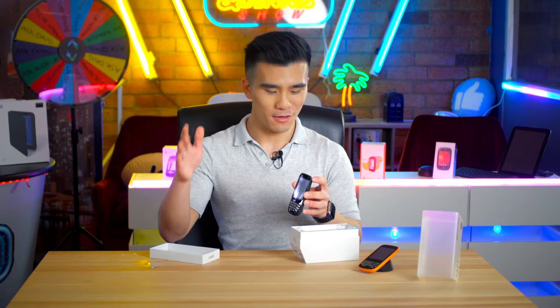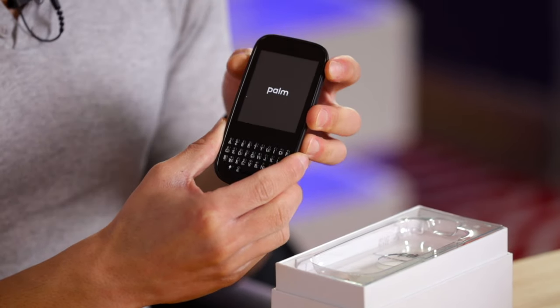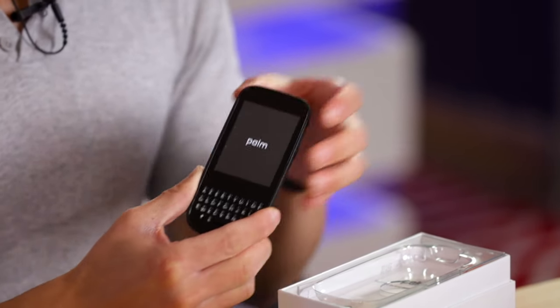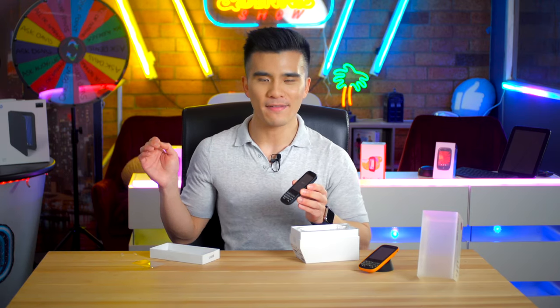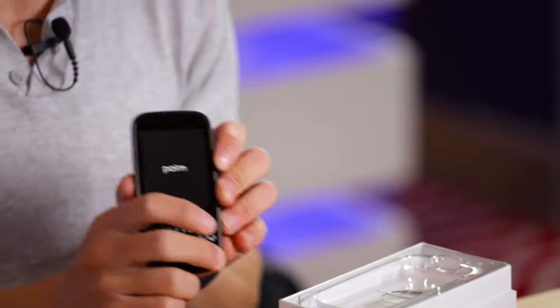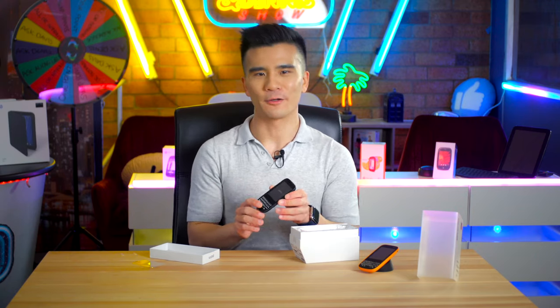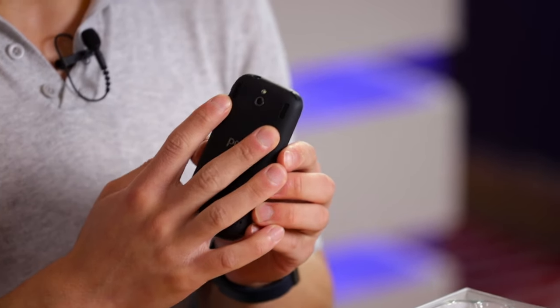On the top of the phone we have the headphone jack and the power button. Like the Pre, the power button is on the corner but on the opposite corner. So now let's see if this 11-year-old phone turns on — three, two, one. It does turn on! Most of the phones we've had so far do turn on; the HP Touchpad we unboxed last time did not, so it's pretty good how it's still got power after all those years.